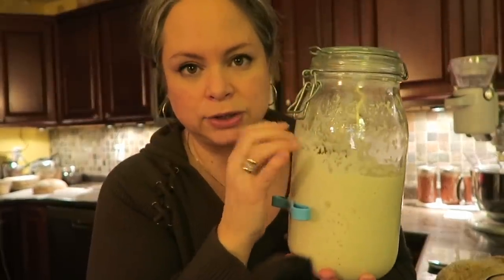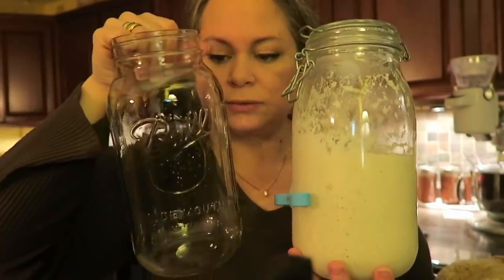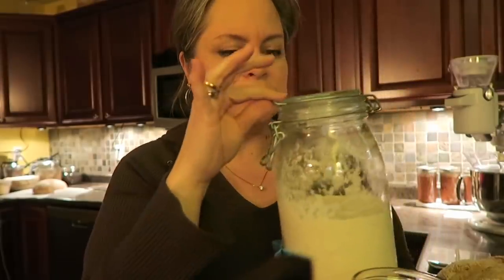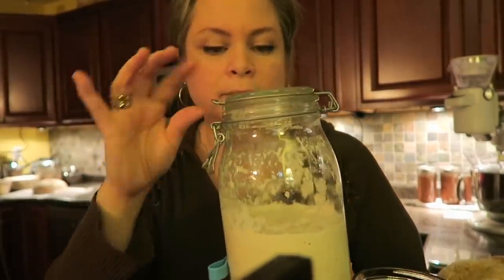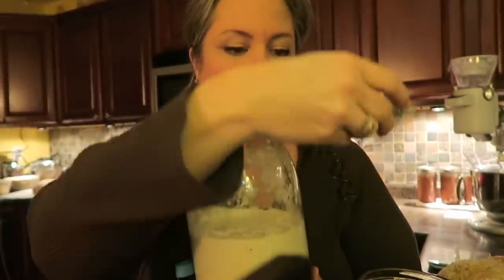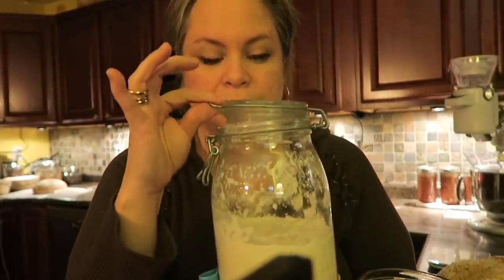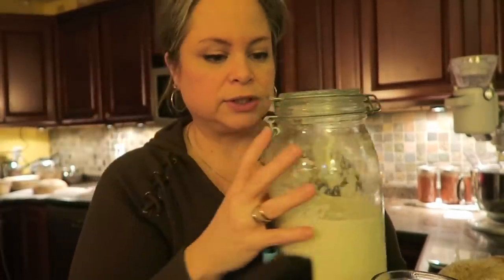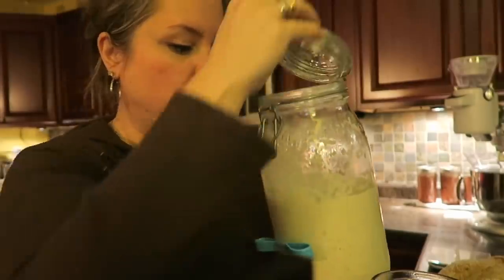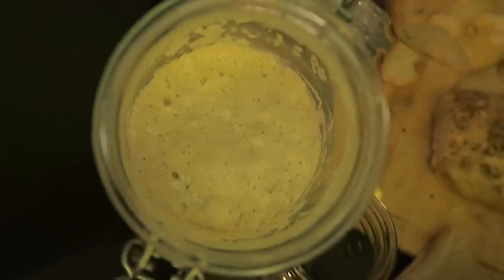My starter is in one of my Le Parfait jars — this is about a half-gallon jar. You can definitely use a half-gallon mason jar, they're pretty close to being the same. I like this one because it has a lid. Some people leave it open, some put cheesecloth on top. One blog I read said a loose-fitting glass lid is perfect, so that's what I've been doing and it's been working fine.